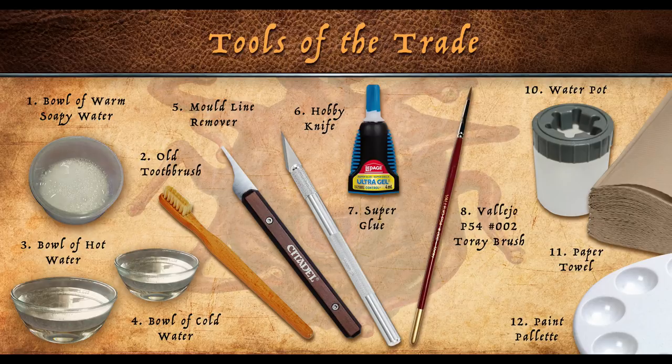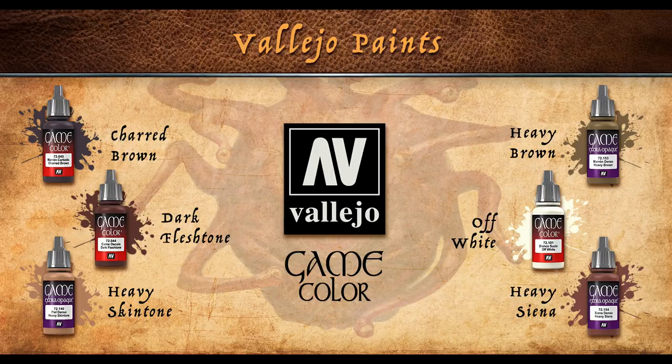All the paints I use for this project are from the Vallejo Game Color line. We've got charred brown, dark flesh tone, a heavy skin tone, heavy brown, off-white, and a heavy sienna.